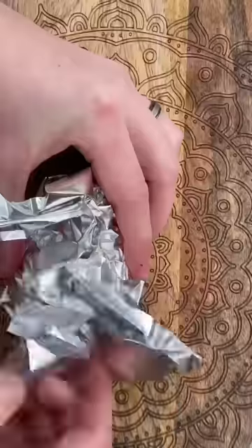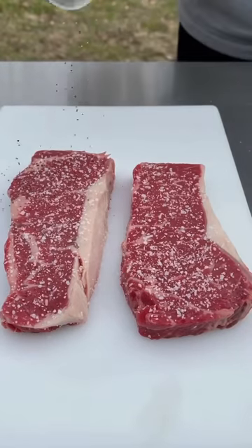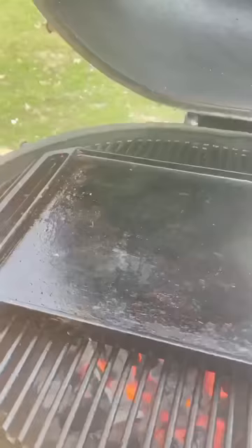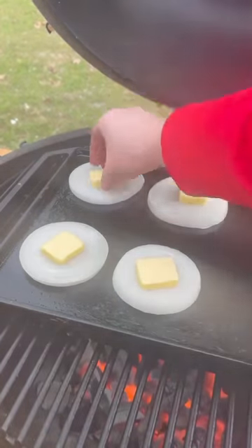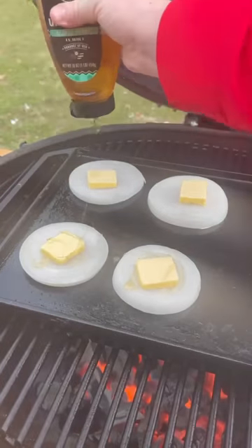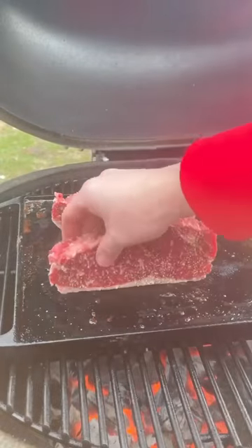Let's make an amazing steak sandwich with a roasted garlic sauce. Salt and pepper your steaks generously on both sides. Once you're done with that, go ahead and put some onion discs on the flat cast iron with a tablespoon of butter, honey, and some balsamic vinaigrette on top and let that caramelize.